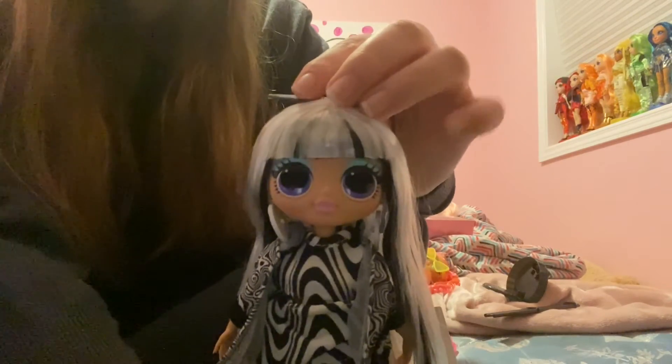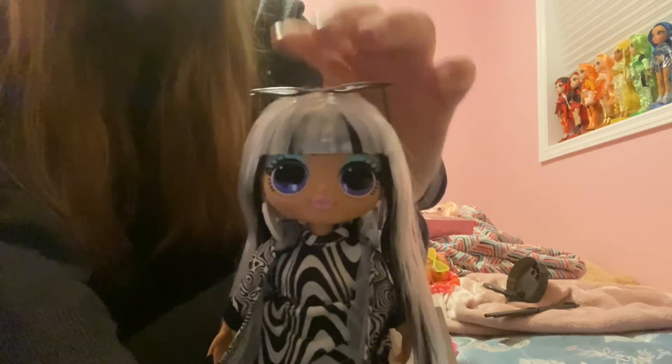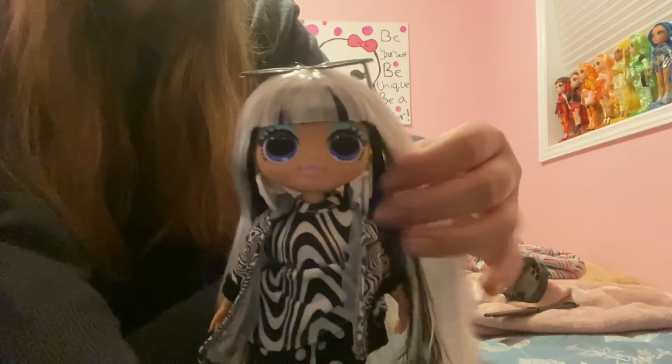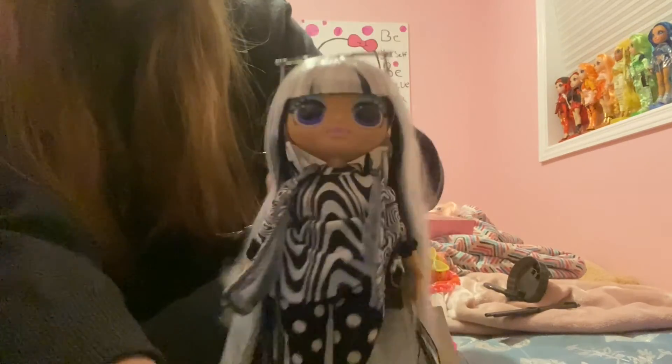I love MGA dolls and their attention to detail — this feels like something I'd get back in 2010 when I first collected Monster High dolls. Of course, I lost most of their accessories right after I got my first ones.